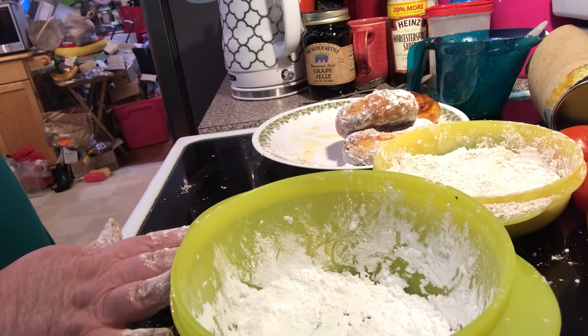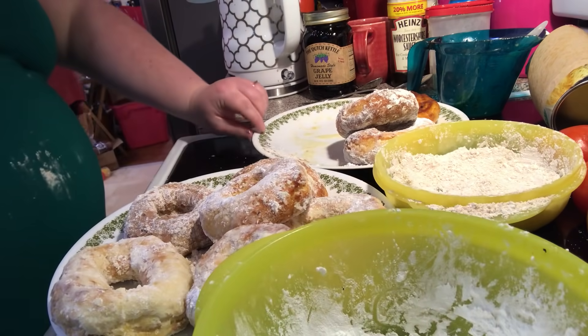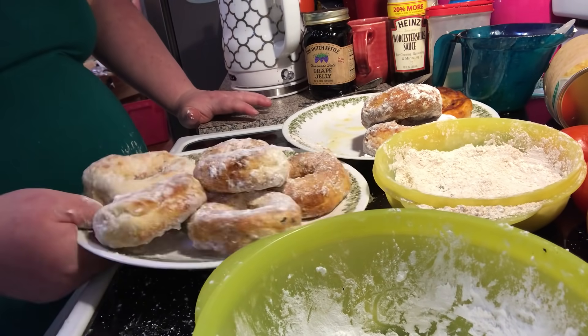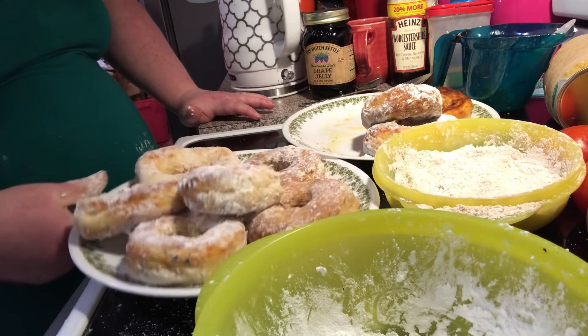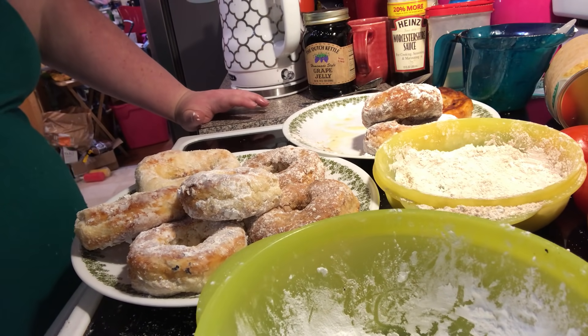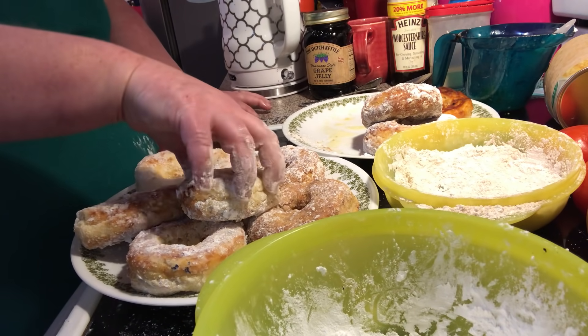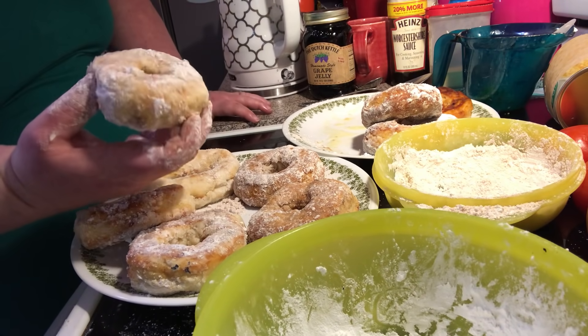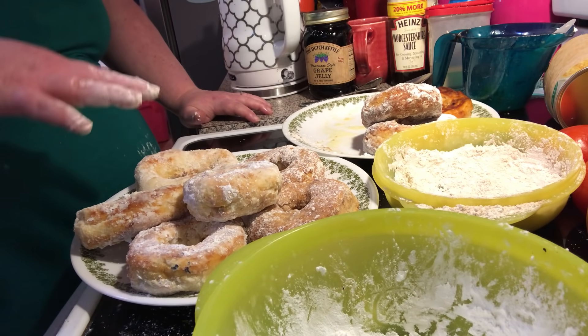If you use a thicker glaze or anything, you could do sprinkles too. This is what they look like when they come out. You can even take store-bought icing — white icing, buttercream, or chocolate icing — put it in a little bowl, heat it up a little bit to make it runnier, then take your donut, dip it, place it down on the plate, and add sprinkles or nuts or whatever you want.